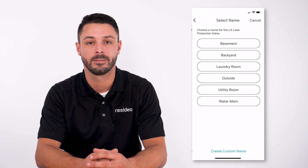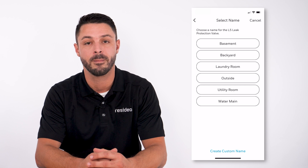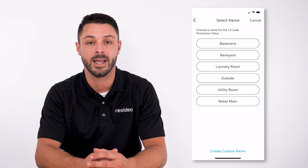Select a location. Choose a name for the valve — select from the list, or choose create custom name. We are choosing basement for this example.